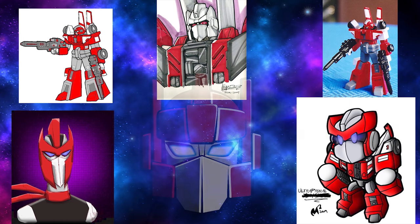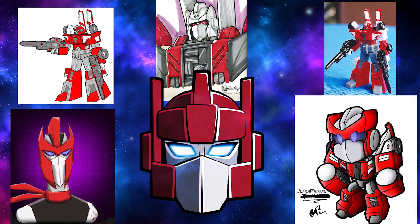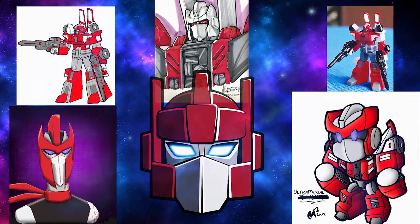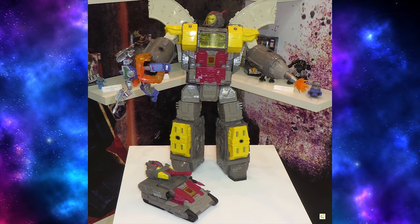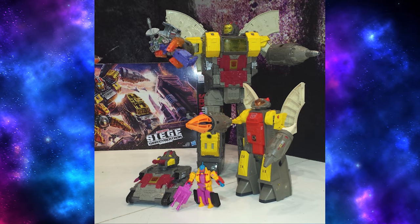Nonetheless, hey Hasbro, if you're ever looking to get a little extra mileage out of your Titans Returns six-shot mold, or any possible future six-shot mold, I know of one fan repaint that would look really nice. That's pretty much it for Siege news. There were some new Siege figures on display, namely Jetfire and Omega Supreme, including a comparison shot of Siege Omega Supreme along with his G1 self.